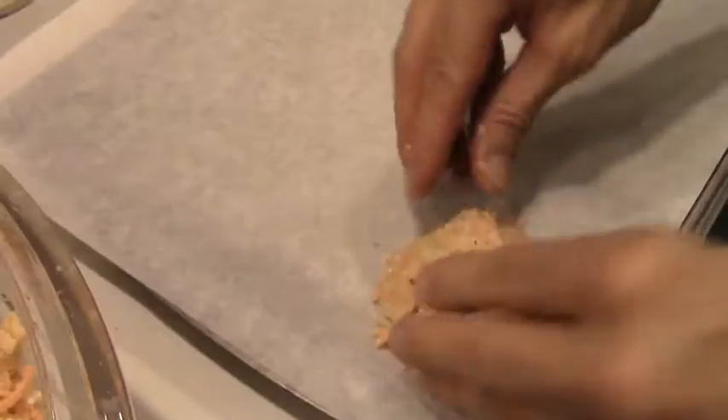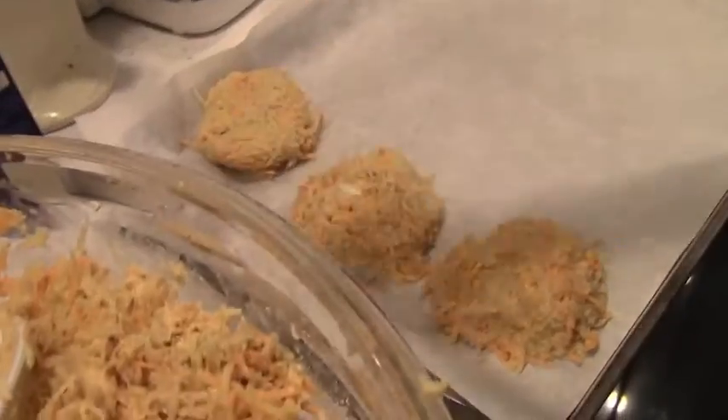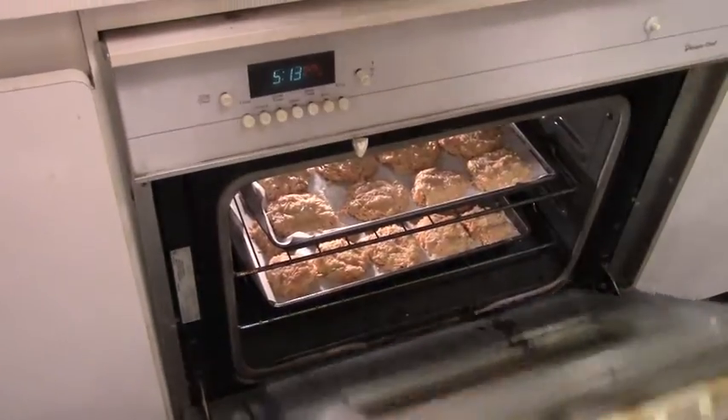Then you should wet your hands and form it into patties. Remember to have your oven preset to 425 degrees Fahrenheit. You definitely want to put the potato pancakes onto parchment paper so they won't stick once in the oven.